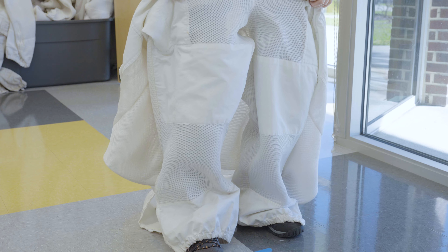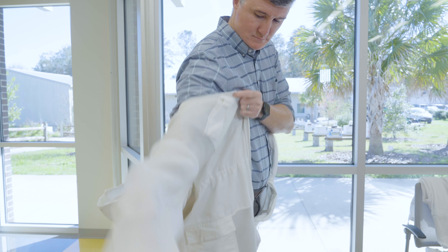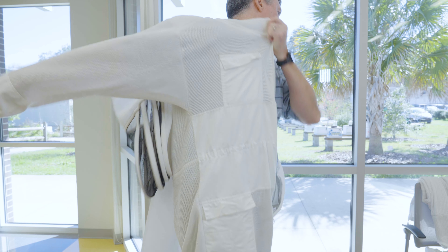Now with both legs threaded through the bee suit, you can pull it up to your belt area and then begin putting on the upper half as if it were a jacket or a button shirt.